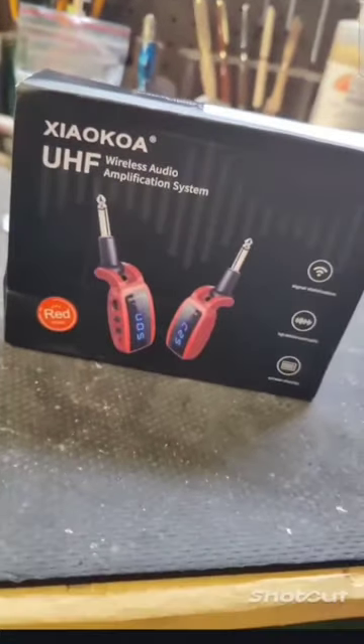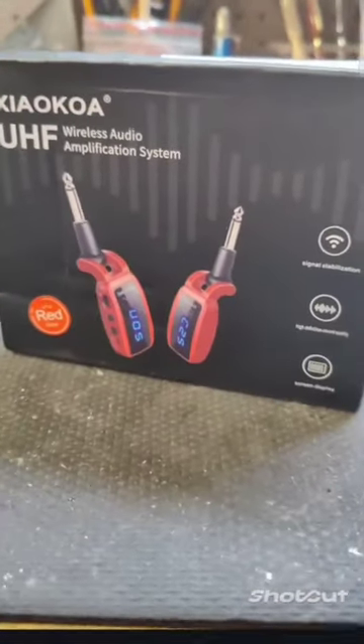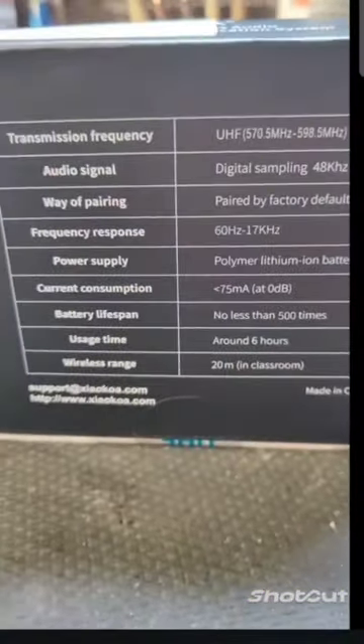So what we have here is the Ziya Koa UHS wireless audio amplification system from Temu. Paid a whopping $3 for this system, took about 2 weeks to get here. We also have a whole bunch of stuff on here that nobody really cares about, other than you can use it for around 6 hours and you can use it no less than 500 times!